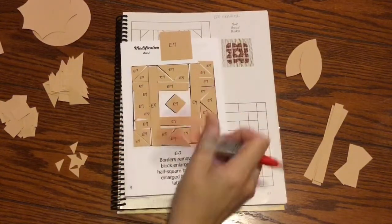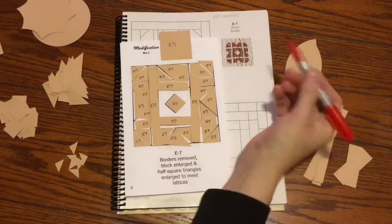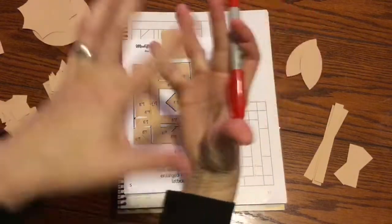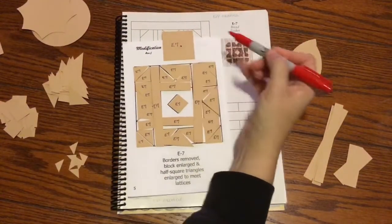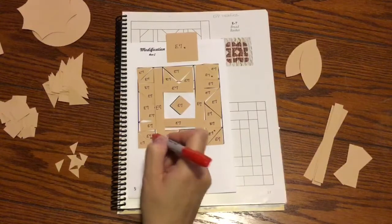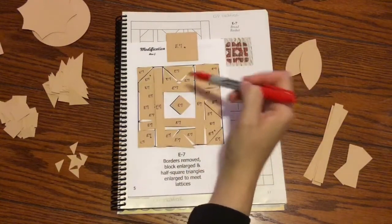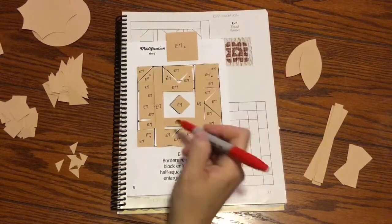These lattices and the appliquéd part are going to be background, so that means all the stuff that's behind is going to be the focus fabric. That's this big square here and these inside half square triangles on the corners, and then these triangles that are around the flying geese units.